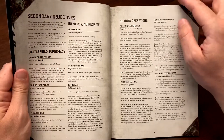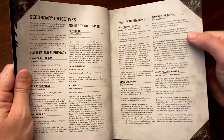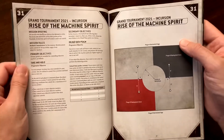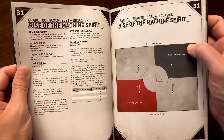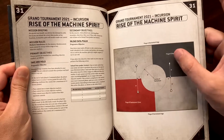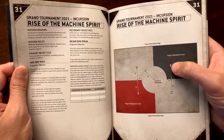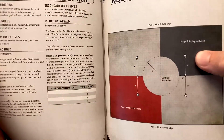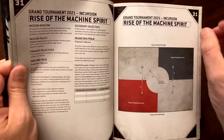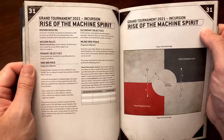Then we have secondary objectives, which are a nice layer to the game. But first, let's talk primary objectives. In this particular mission layout, there are four objective markers placed on the field — little circles with a skull icon. Those are your primary objective markers.